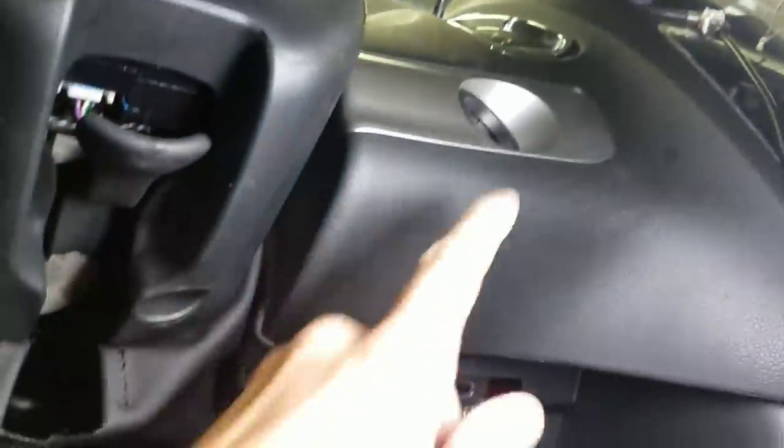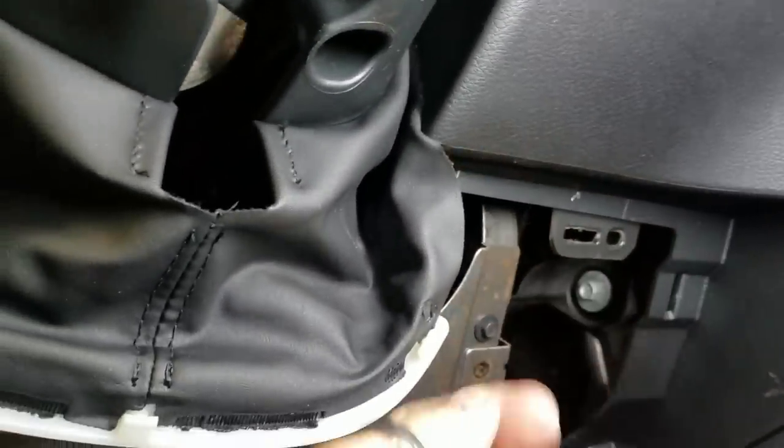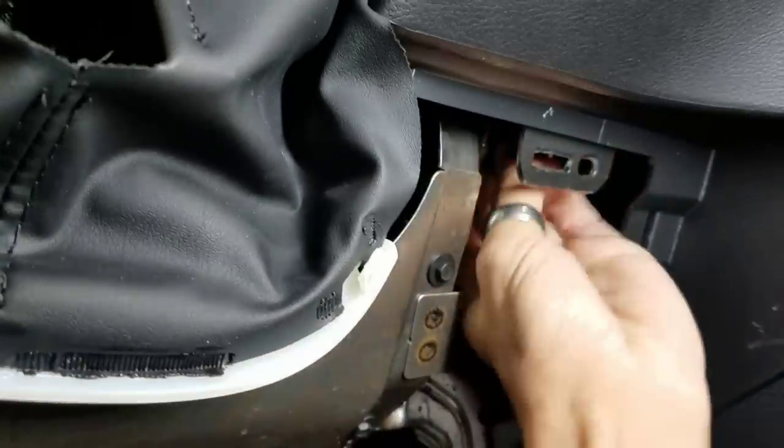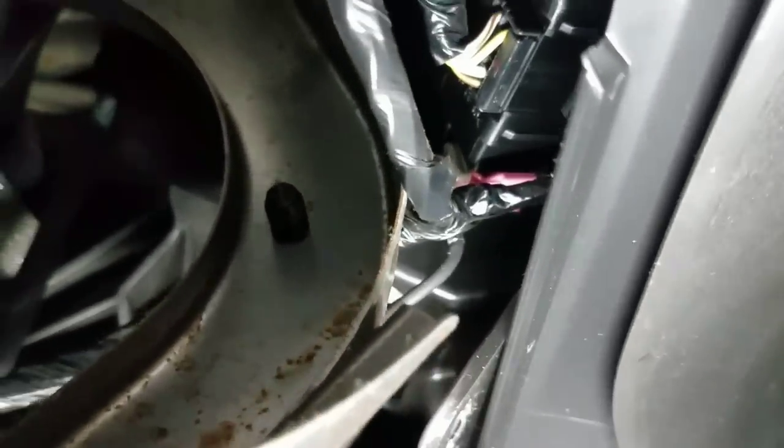The ignition connector is right here. You might have to pull this loose — it's got seven-millimeter bolts in it, one, two, three, four. Drop it down. Basically what we're looking for is the ignition harness or push-button harness, which is right there with that white-brown wire. I'm going to unplug it right here.